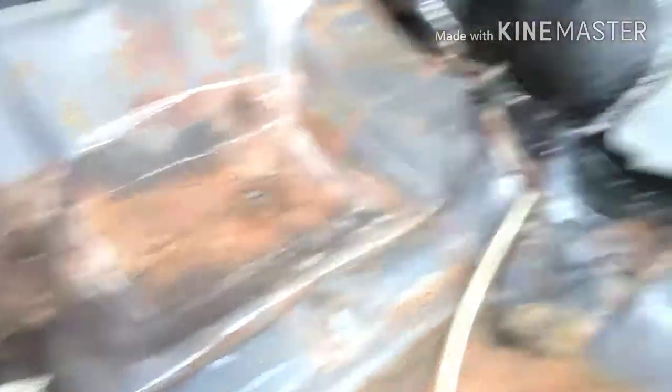Well, this ain't really the floor — I guess you'd call it the floor, but it's where the back seat goes. I forgot about this. Got a little rust right here, so what I'm going to do is cut it out where you see the little white square.